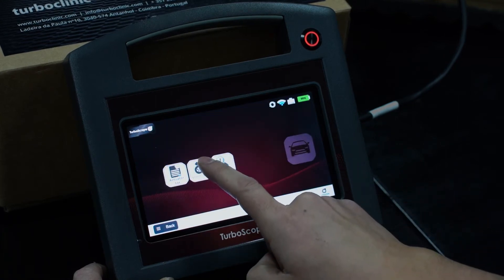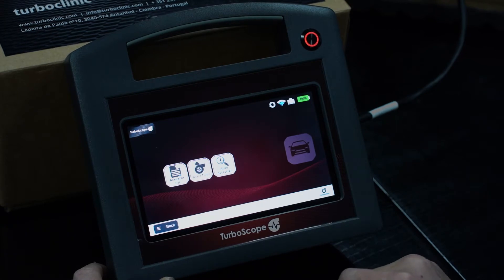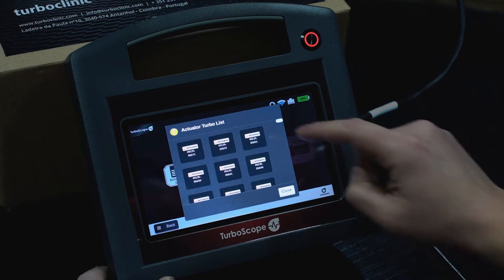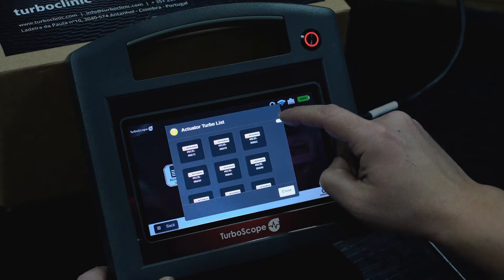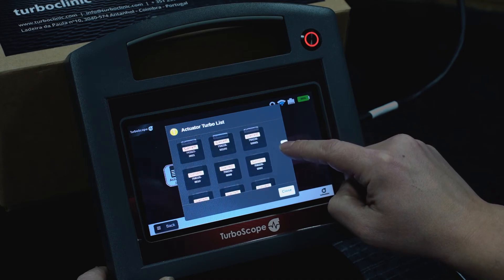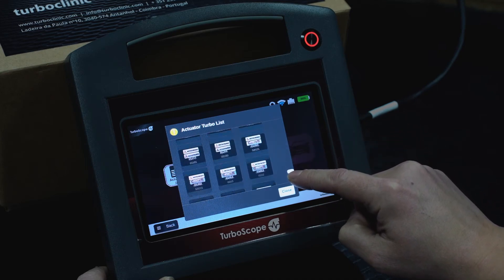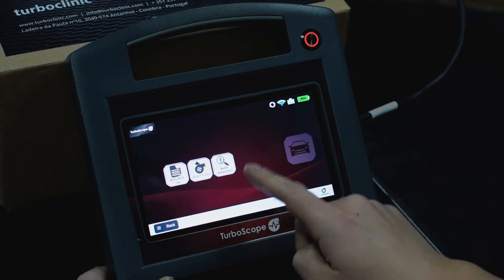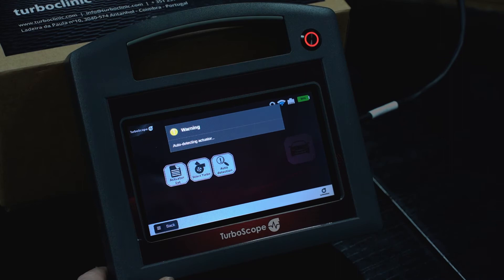You may also use our updated Turbolist if you do not detect the actuator reference. If you have a Hela actuator, you can use the option Auto Detection.